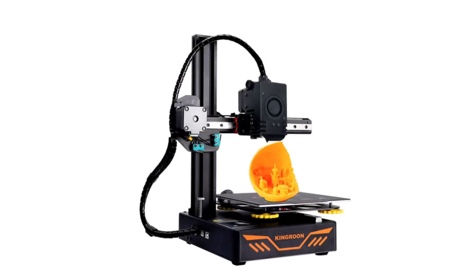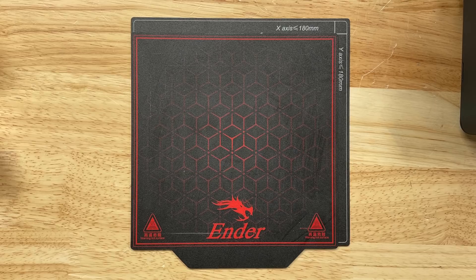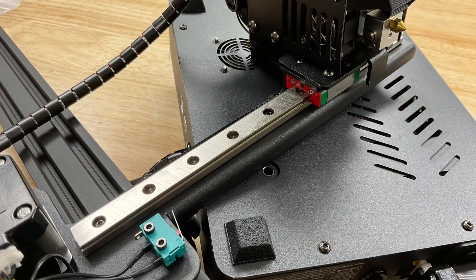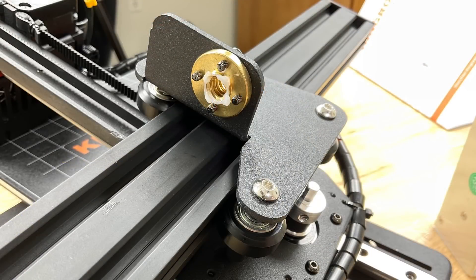Here's a fully assembled Kingroon KP3S — well, actually not complete. It's missing the power supply, which is separate, and also the spool holder, which is separate. The Kingroon has a bigger build area compared to the Ender 2 Pro: 180mm by 180mm. I put the two beds on top of each other so you can see the difference. The KP3S comes mostly assembled, which is really nice. It also includes a linear rail on the X and Y axis, but the Z axis still has wheels, just like the Ender 2.